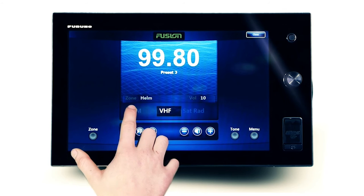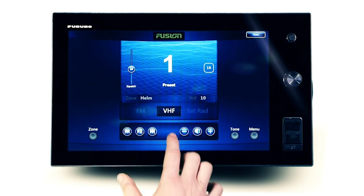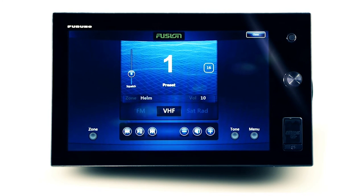The VHF source offers similar functionality to that of the AM or FM source, with the added ability to adjust the VHF squelch to filter signal strength.